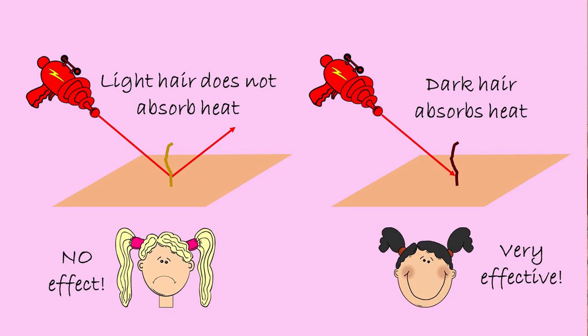Now the success depends on the color of your hair. The darker it is, the more efficient the procedure, because the darker the hair, the more heat will be absorbed and the more damage the hair will get.